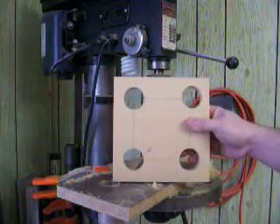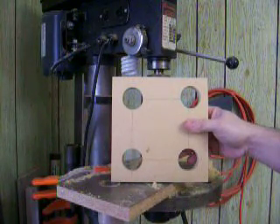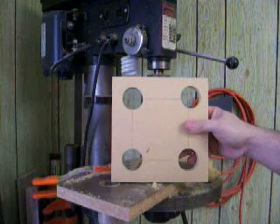And there we have it — four holes in a piece of MDF. Pretty simple, but it's going to help me hold everything square.